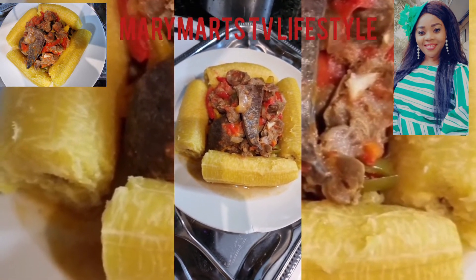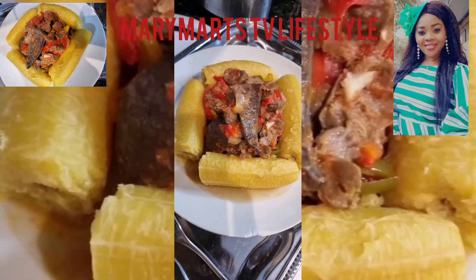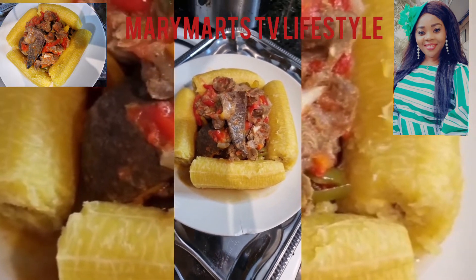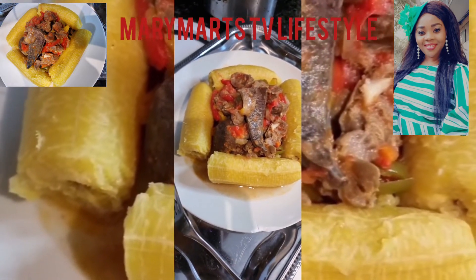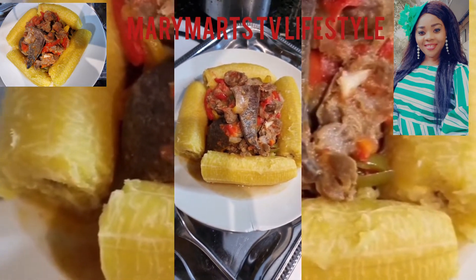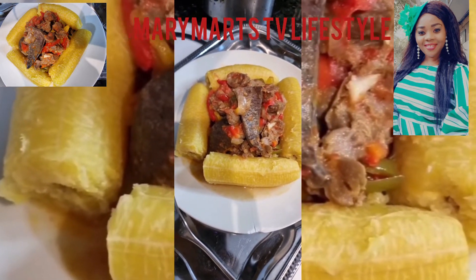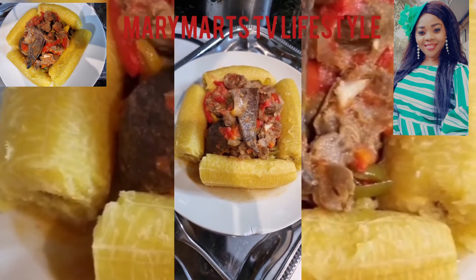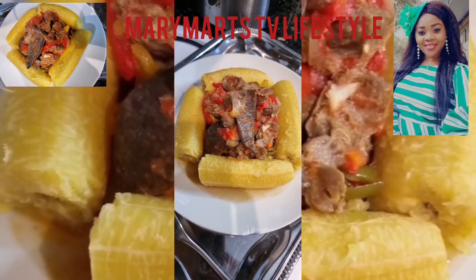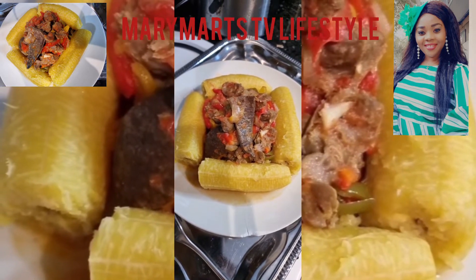Hello everyone! If you want to know how I prepared this delicious, yummy, and awesome food, you can inbox me and I'll gladly send you the recipe. I also have my YouTube channel called Mary Matt's TV Lifestyle — please visit, subscribe, watch the videos, and turn on your notification bell so you'll be the first to see when I upload a new video. Thank you and bye for now, God bless you.